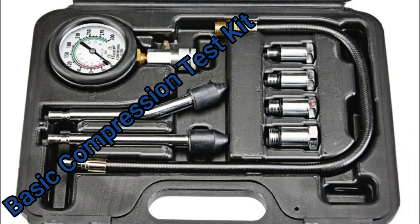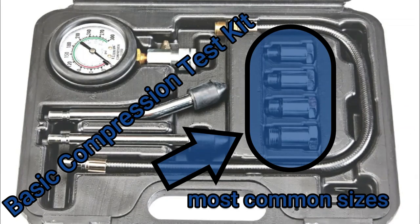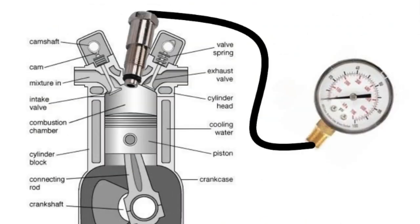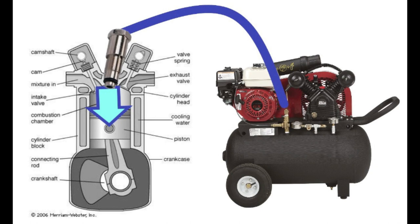Here you see a basic compression test kit which is available at Harbor Freight for less than $50. Using the compression test adapter that we use for the compression test, we will now use it to force compressed air into the cylinder.